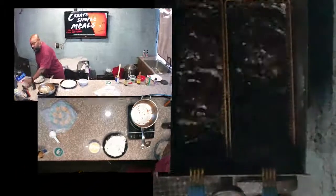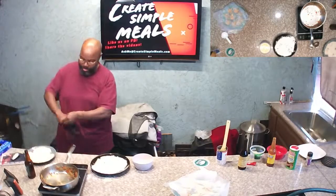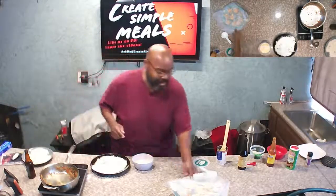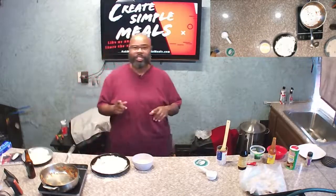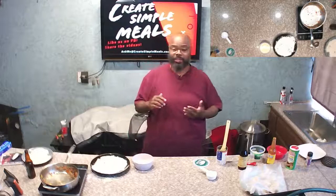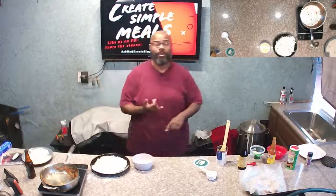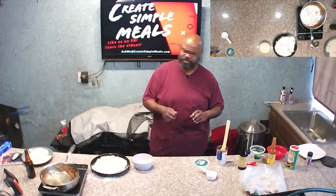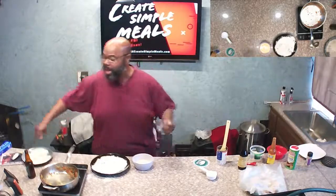While they're frying — another thing: if you go to the website createsimplemeals.com you'll see at the bottom corner an aromolad sauce. If I was doing this as an appetizer that's what I'd serve these with. For the aromolad: a little bit of mayonnaise, a little bit of Dijon mustard, some capers, hot sauce, paprika — mix it up, put in the refrigerator to cool, and that's what I would serve these with.